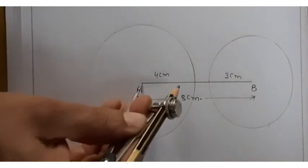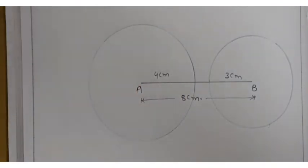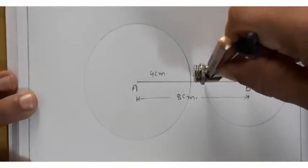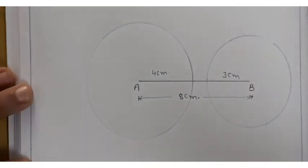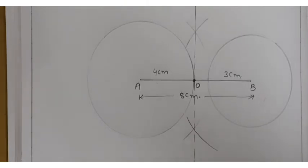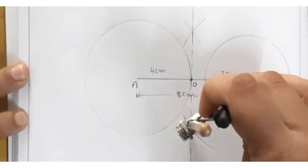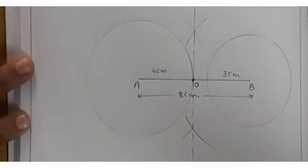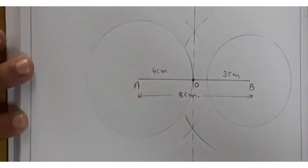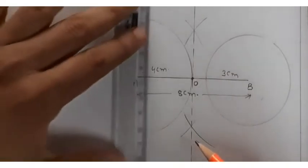The 4 centimeter circle from A is drawn, and then a 3 centimeter circle from B is measured and drawn. Now I have to draw the perpendicular bisector of AB. To make the perpendicular bisector, I open the compass to more than half and make arcs from both points A and B, getting two intersection points.